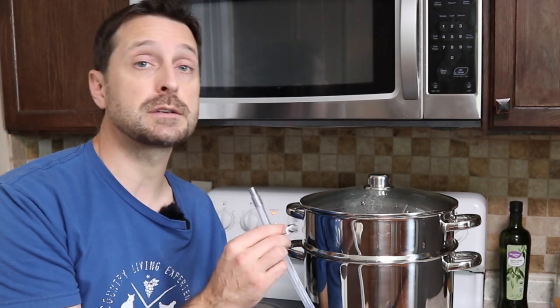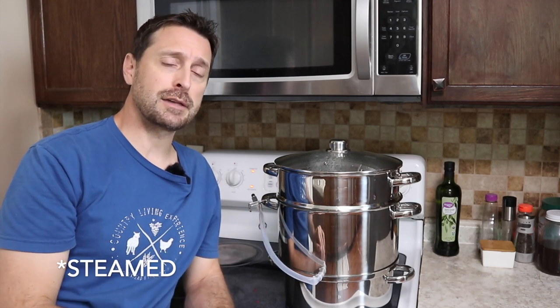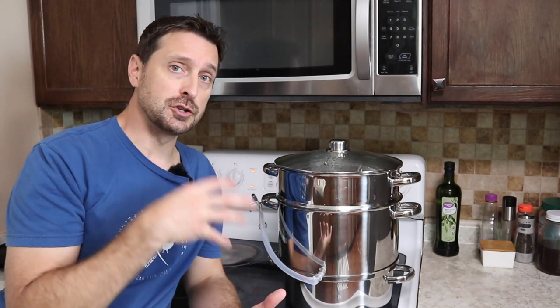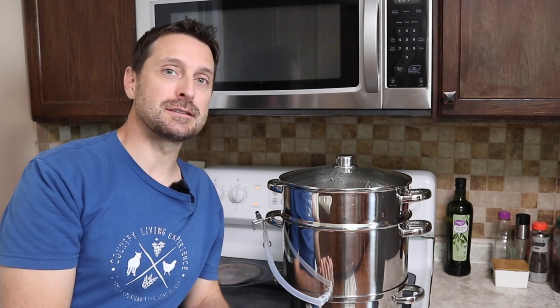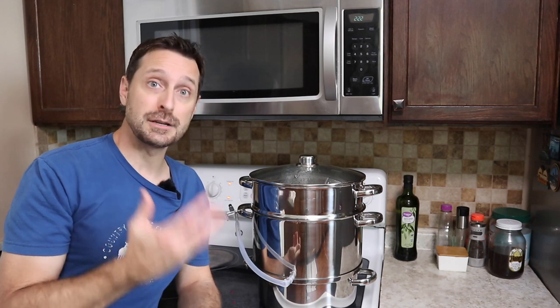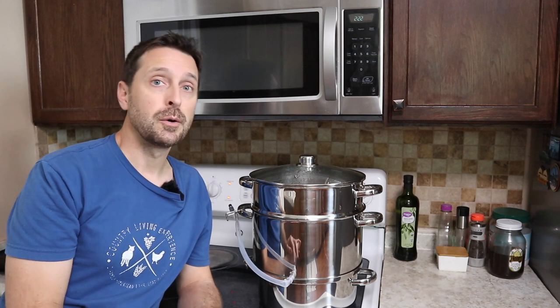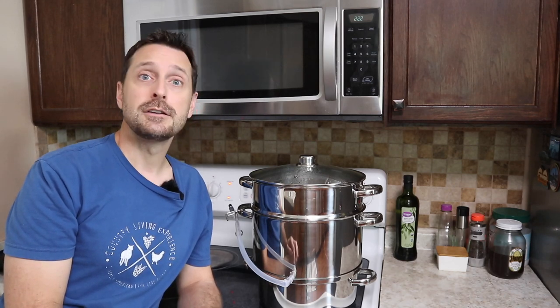When the juice is ready, we are going to have some sterilized jars waiting for the juice because we are going to water bath can it after that. Now, many people will say it's already been boiled, so why water bath can it? It's essentially just to seal up the jars — it only needs to be water bath canned for 10 minutes. I am not strict about every USDA rule because those change all the time. I just found out recently that you don't even have to boil the lids anymore. Whatever you want to do, just keep your family safe.